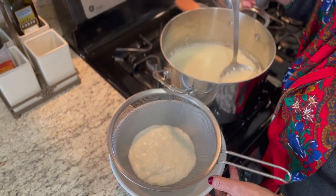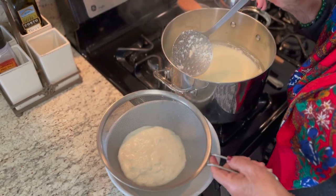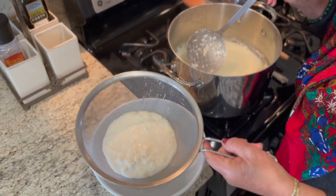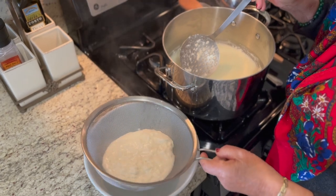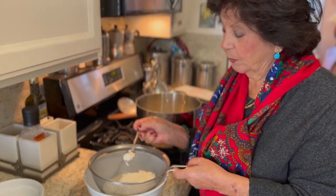Ricotta cheese, homemade. And you can make this yourself — follow the directions below and you can make it yourself. So we still have ricotta. Very, very delicious.